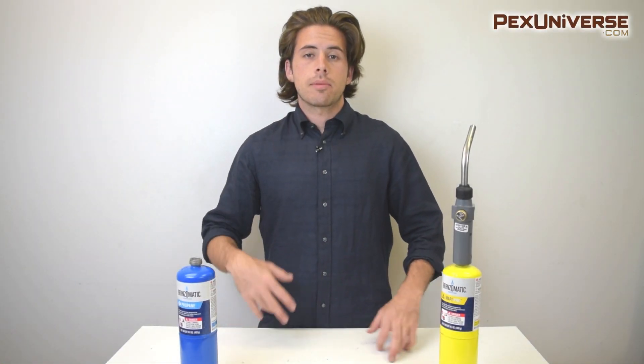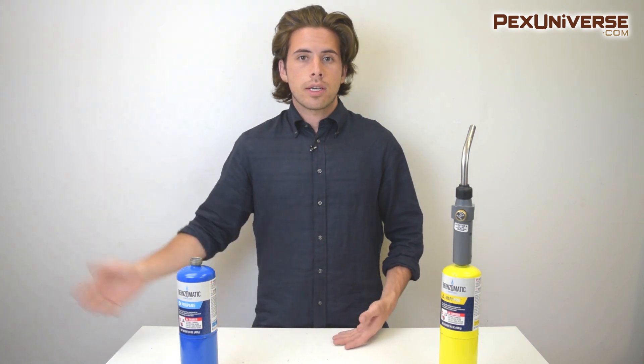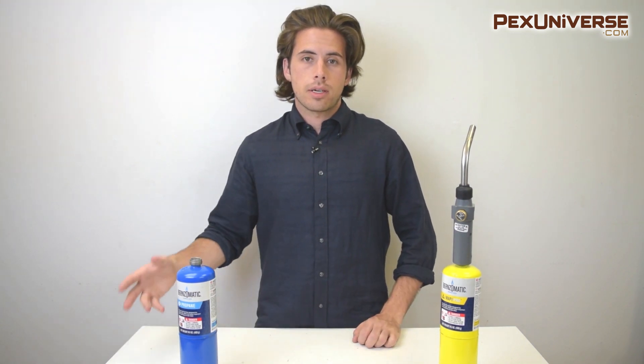Hi, I'm Alex with PEX Universe and today I'm going to go over some of the TurboTorch accessories you can get for your TurboTorch products, so that soldering becomes easier and so is carrying your products around. First, I'm going to go over some frequently asked questions that we get about these products.